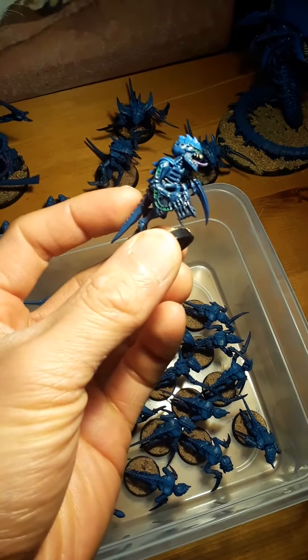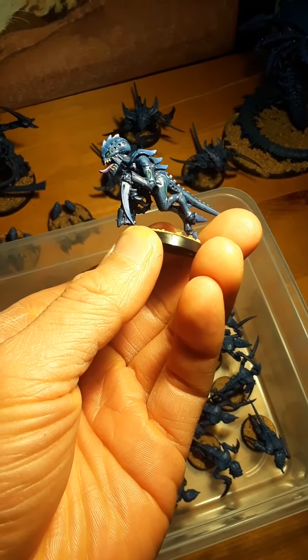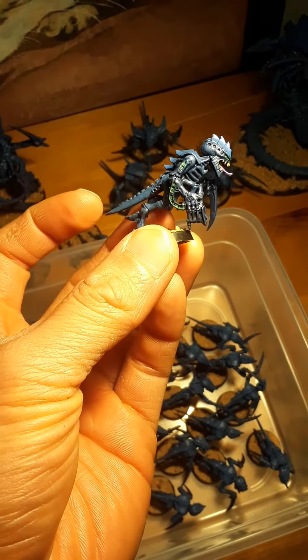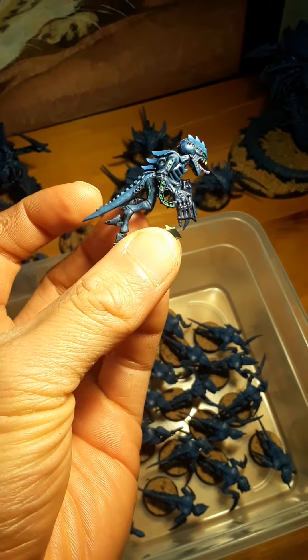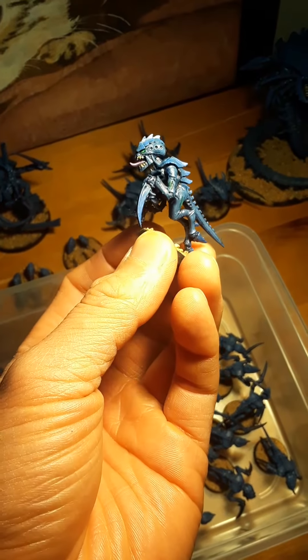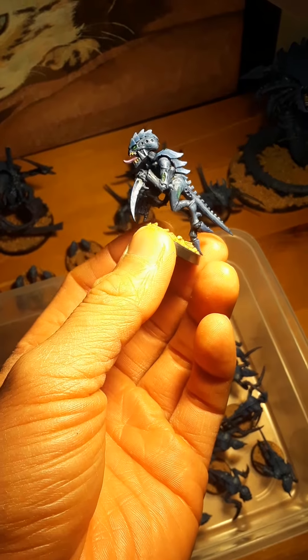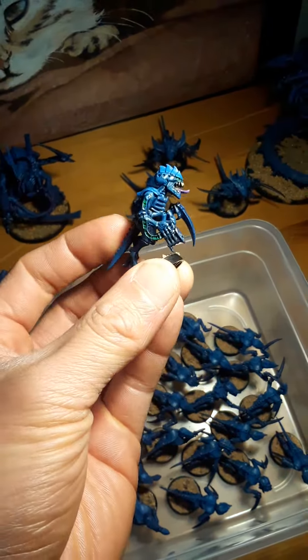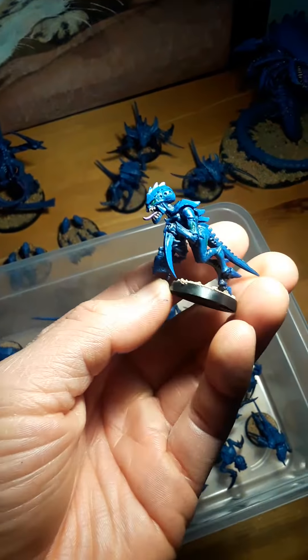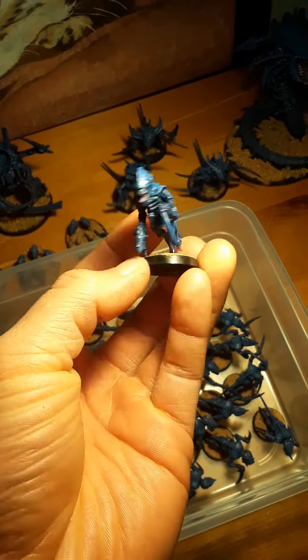He is the one with one Spinefist and one kind of Talon, so that's why he's like that. The Spinefist looks pretty cool. There are so many options for Tyranids, and maybe down the line I would like to try different loadouts, just for fun, because they do look kind of cool.